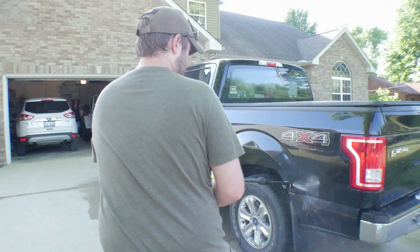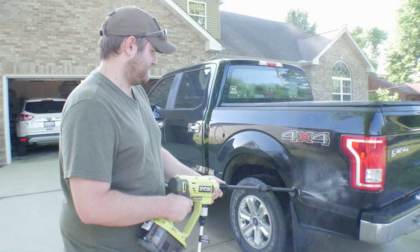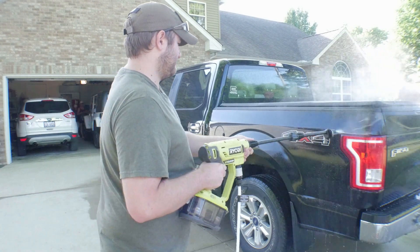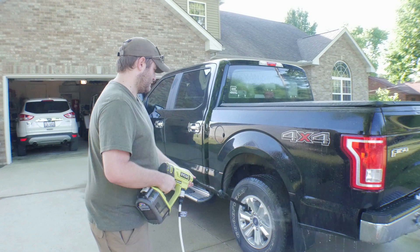Another big disappointment is this little piece right here — the quick disconnects and stuff. They seem to be made of some of the cheapest plastic I've ever seen Ryobi use, so I can't imagine these will last very long.